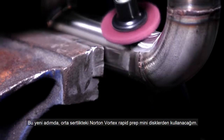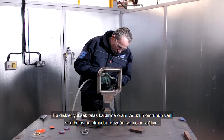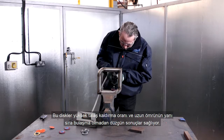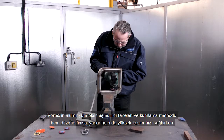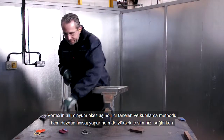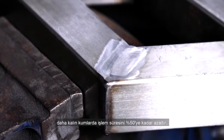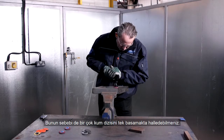Next we use the Norton Vortex RapidPrep mini discs in medium grade. These non-woven discs offer high material removal and long life with consistent smear-free finishes. Our Vortex aluminium oxide abrasive grain and coating method provides high cutting speeds with a consistent finish of finer grades to reduce the process time by 50%, because you can combine multiple grit sequences into one step.